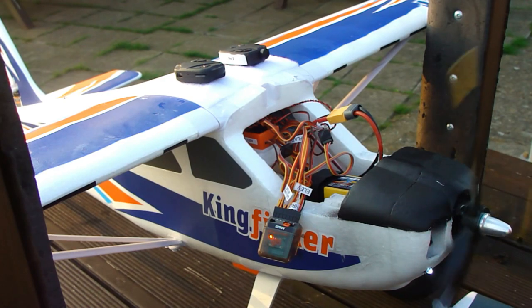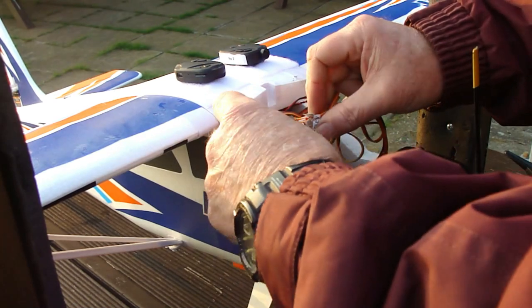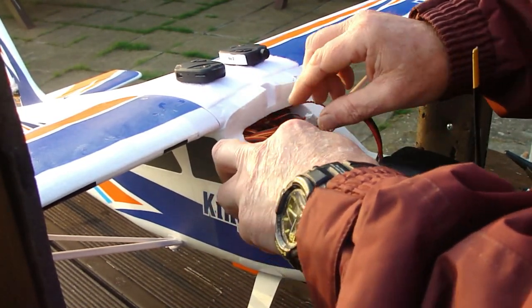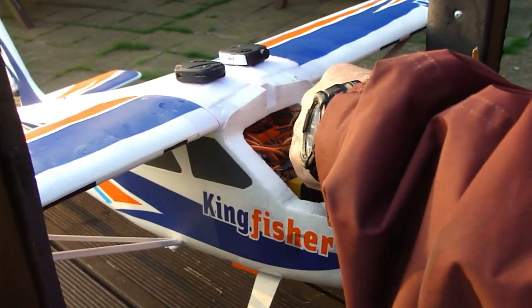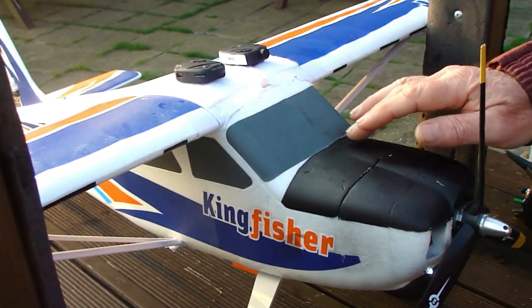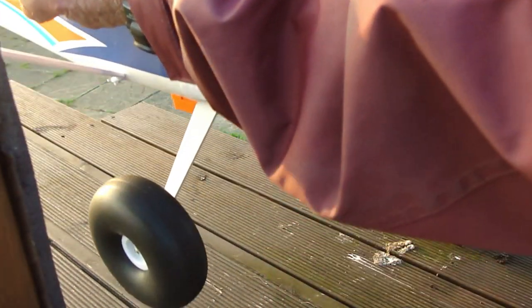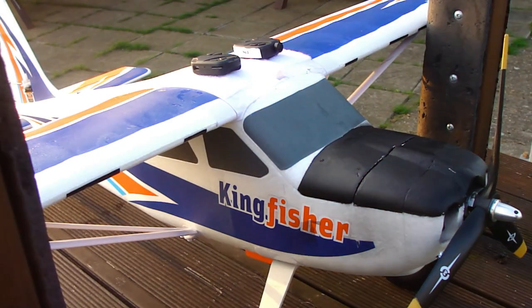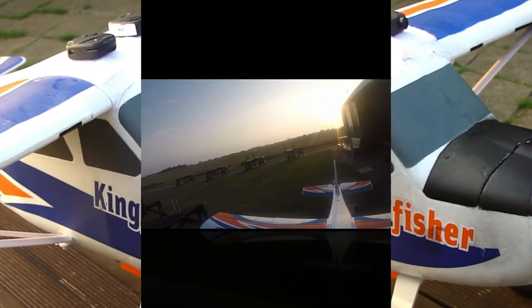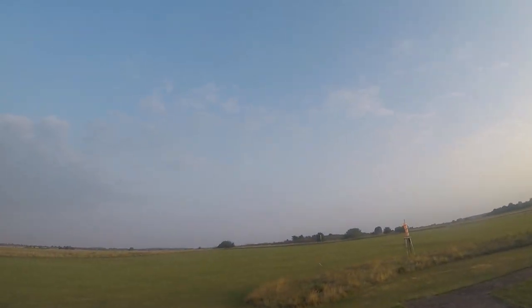Everything out of the way of the throttle. That just gets shoved back into there. Don't forget to push that catch back if you've got one of these, or that's going to come flying off. Five and a half minutes on the clock. Yep, balanced nicely. I shall see if it'll fly.